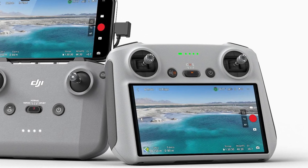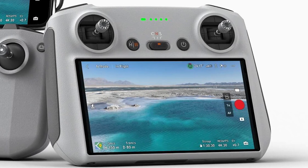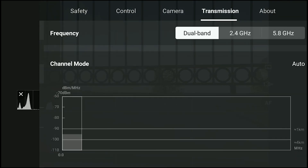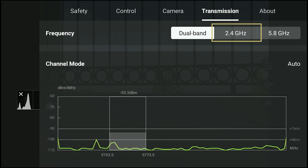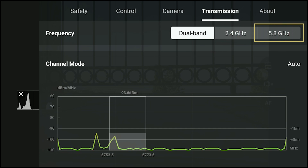Let's start the test with the new RC controller. In the settings under the transmission tab we have a choice among three different possibilities. By default the new controller is set to dual band, in which case the most suitable frequency is automatically chosen between 2.4 and 5.8 GHz. In theory 2.4 GHz allows the longest distance but is more sensitive to interference — it should be used for flying at maximum distances in rural areas. 5.8 GHz should be used in urban areas or situations with strong interference.